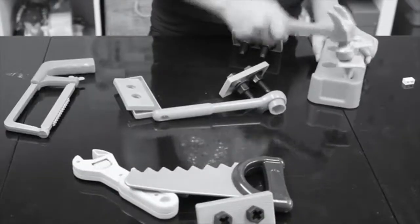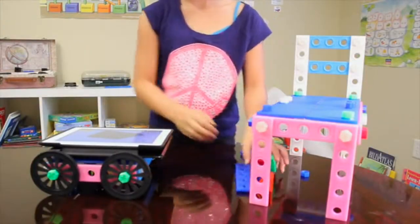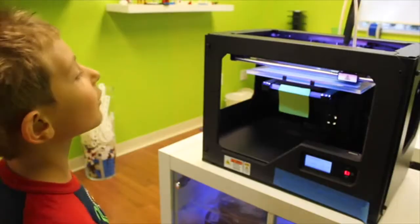Classic construction sets and building toys are too small, fragile, or just for pretend. That's why we developed IngoCraft, a bridge between traditional making and modern technology, and the world's first 3D printable construction set.